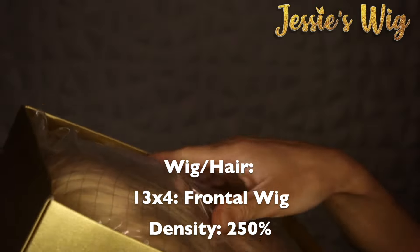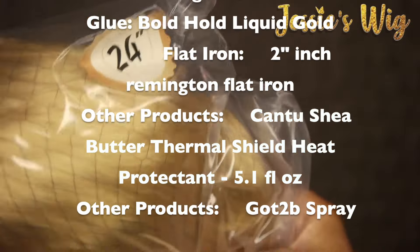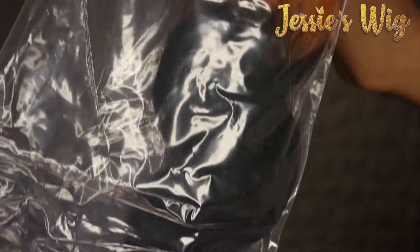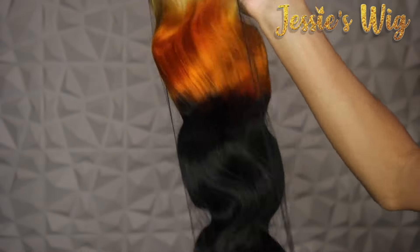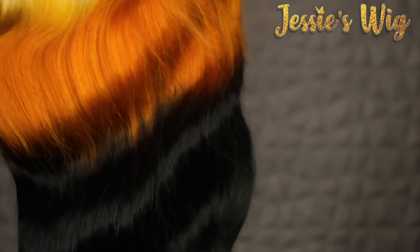We're back with Jessie's Wigs — they hit me up like, 'Hey, we have this multi-colored unit, you want to try it?' I seen it in the picture and the girl who had it on looked really cute, but I was still nervous because listen, I've done a lot of color in my day, but this was still a little different for your boy.